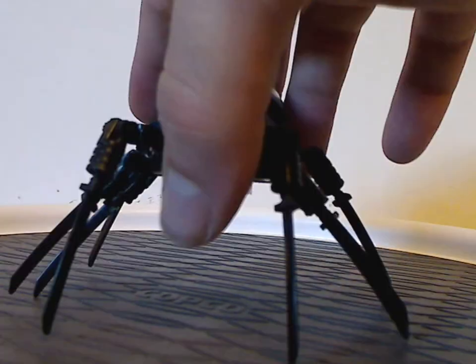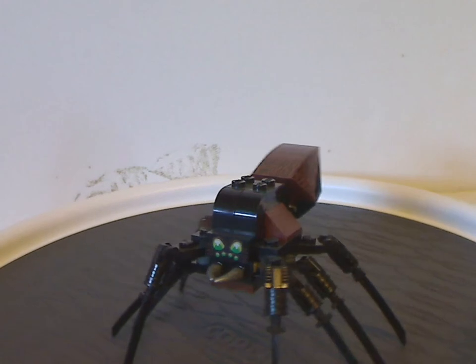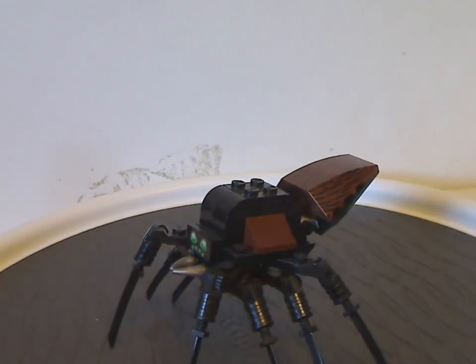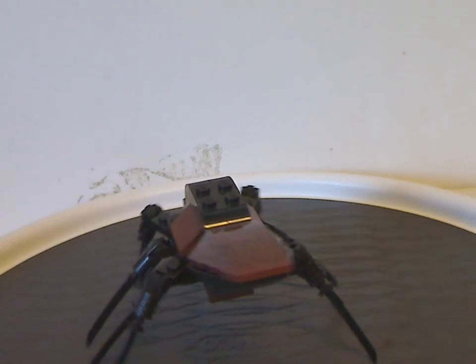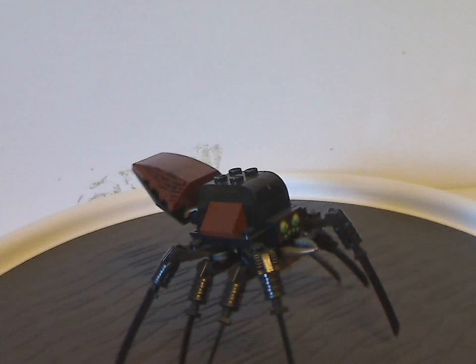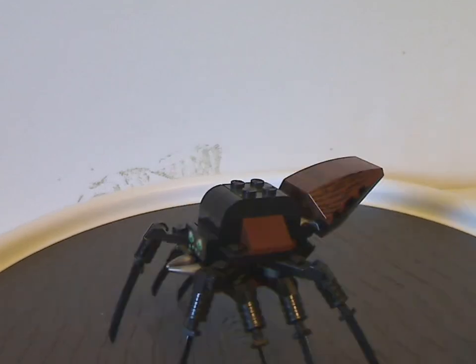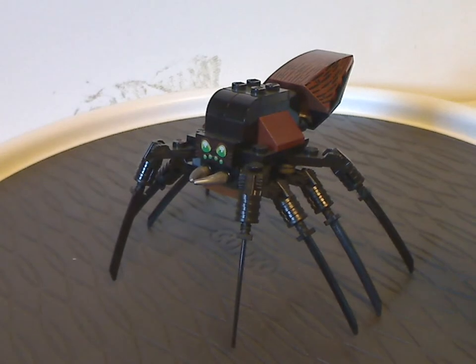And now onto the other build, which is Aragog — or the second version of Aragog. Unlike the big huge version from 2002, and also the quite better small version from 2018, that 2018 one is probably the best version, whereas this one is probably one of the worst versions.